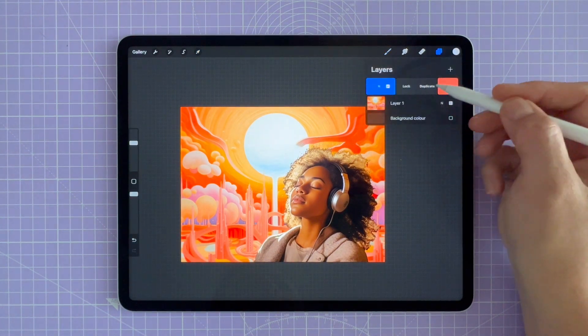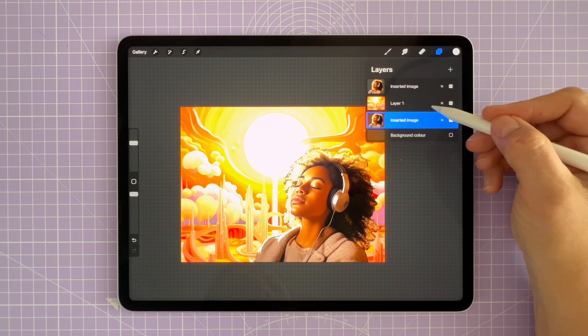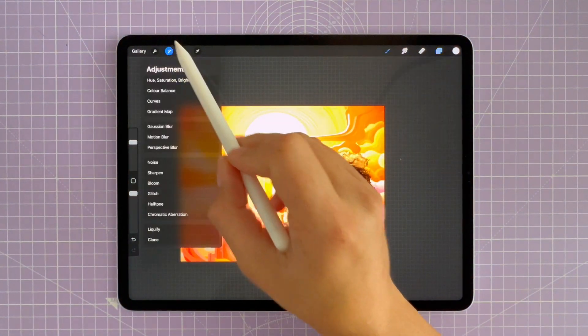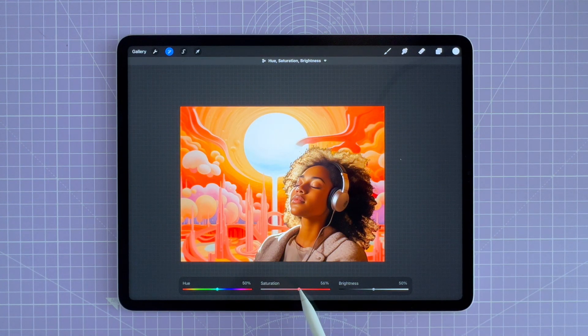Now I'm going to duplicate my subject — the figure. I'll select Duplicate Layer and drag that duplicated layer underneath layer one, because I want to create a layered effect with a pattern over her face. I'll make sure my top layer is selected, then go to the Adjustments icon and select Hue, Saturation, and Brightness. I'm adjusting the saturation of that top layer so she has a more orange glow that complements and is harmonious with the orange background. I'll also spend some time adjusting brightness and hue so the subject looks as though she is part of the background and not just stuck on top of it.